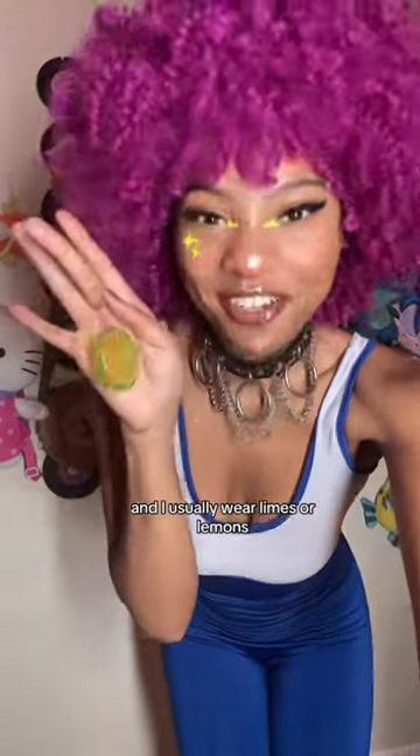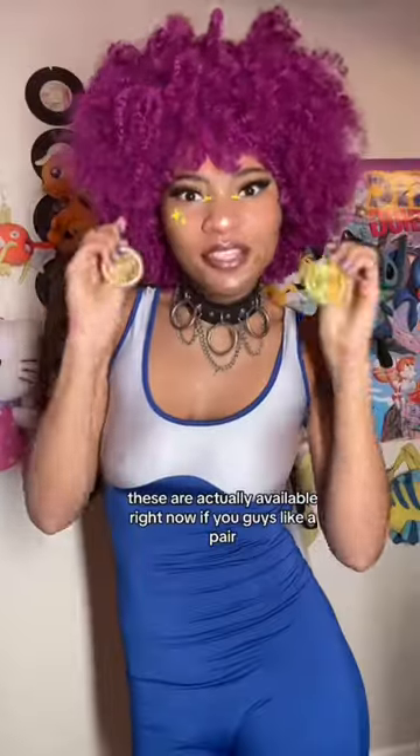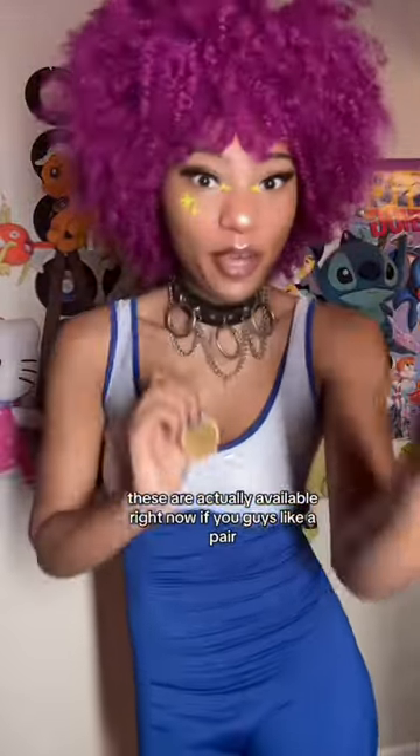If you've been watching me for a while, you know that I make earrings and I usually wear limes or lemons. Aren't you glad I made orange too? These are actually available right now if you guys want a pair, so hit me up!